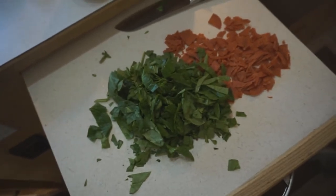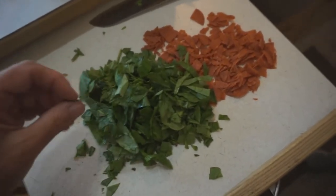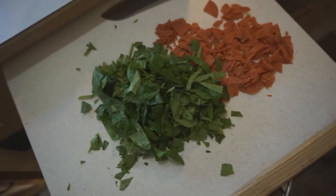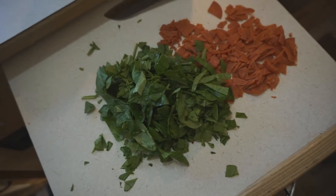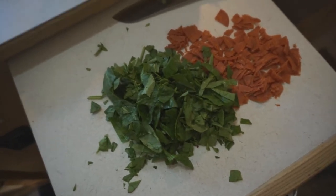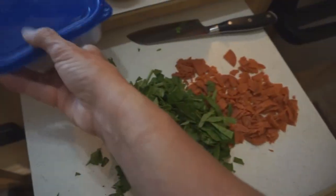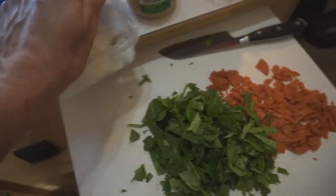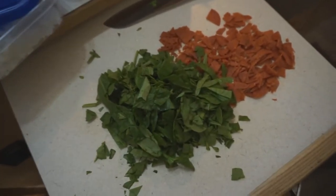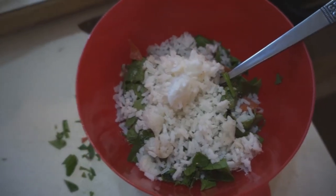I've got the spinach and the turkey pepperoni cut up. I'm just eyeballing it for those two portabella mushrooms — I'm not following the exact recipe. I don't have any breadcrumbs that I know of, but I do have some cooked rice, so I'm just going to add that. Maybe that'll bind it together with the egg. I've got the rice in there.